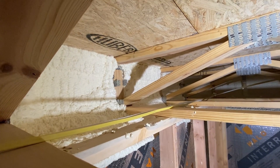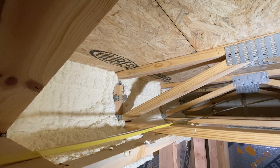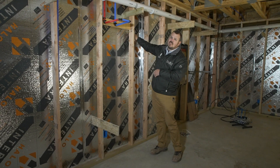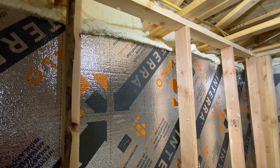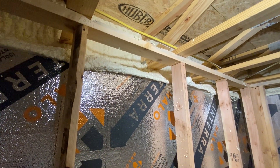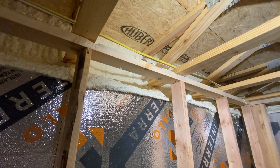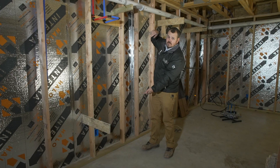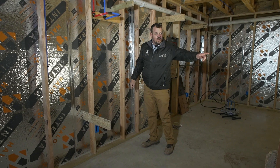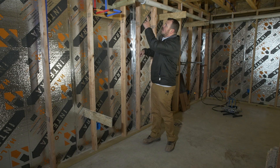Then the spray foam contractor will hit the bottom of our subfloor, down the rim, across the little bit of exposed concrete, and tie to the top of this Halo and Terra, locking it in place. After it dries, we'll come through, zip these screws back out, and our insulation will be held tight to the concrete at the bottom by our concrete slab and at the top by our spray foam.